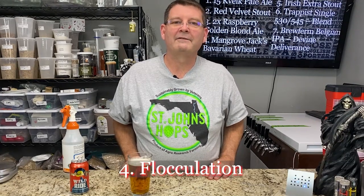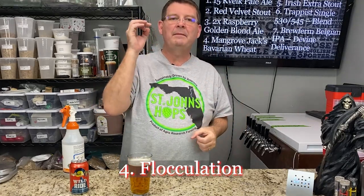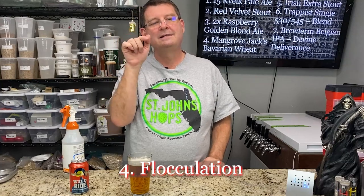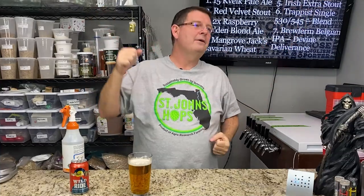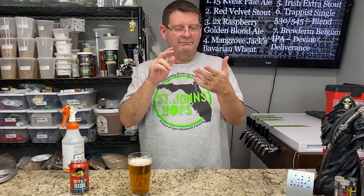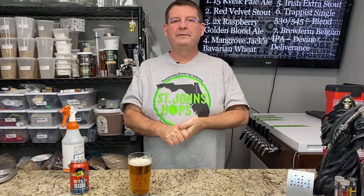Number four: flocculation — a word I have a problem pronouncing among a million others. Flocculation is how fast or how well the yeast will clump together and fall out of suspension. Keep in mind, even though you have high flocculation — which usually means you're going to have a clear beer — it doesn't always mean you're going to have a clear beer. Low flocculation means the yeast is going to be hanging out suspended, and it'll be all nice and foggy. High flocculation — you may still have chill haze or other things causing that beer to haze up a little bit. So that's something to be aware of.